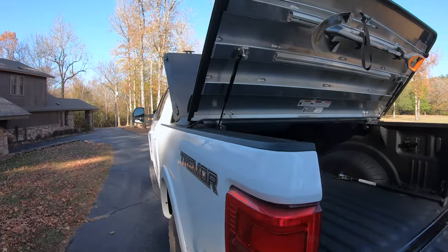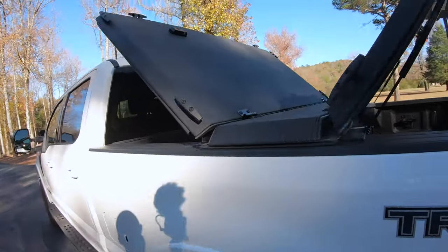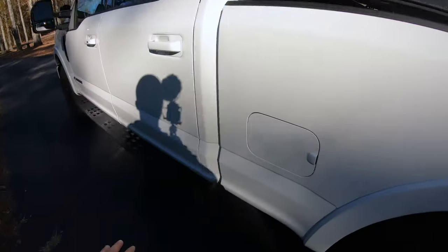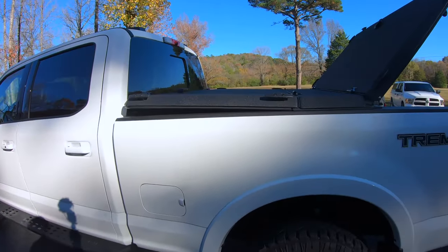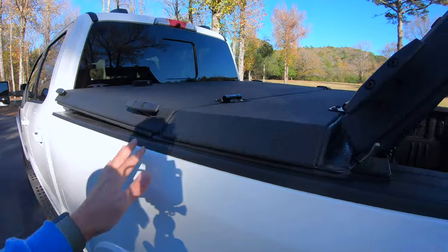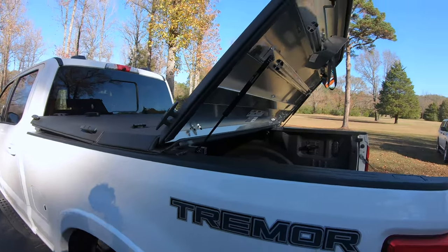So I really like the cover. It's extremely durable. Honestly, I think it looks cool. I mean, some covers look cooler than others. But this rhino line texture, kind of how it matches the side steps there, I think it just makes it look really aggressive. I like the cleats on it. So I think it's perfect for a truck like a trimmer.